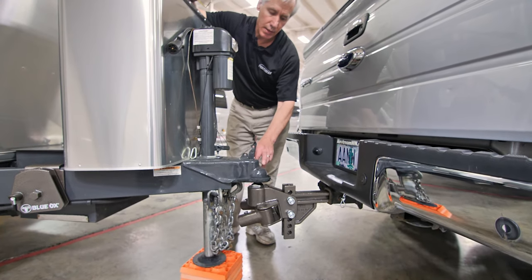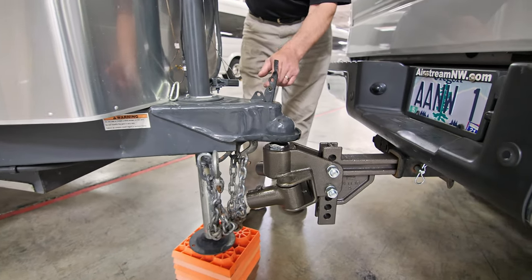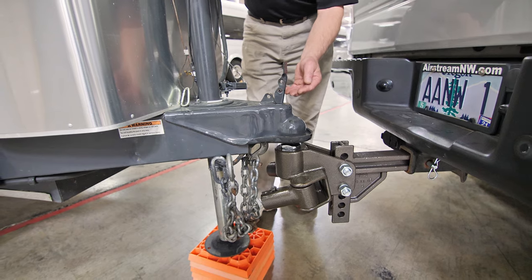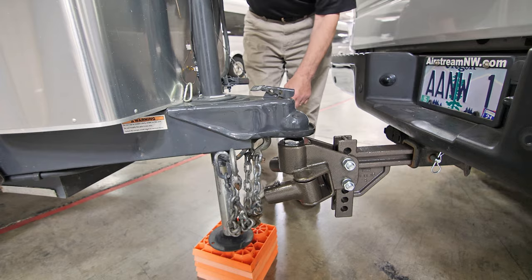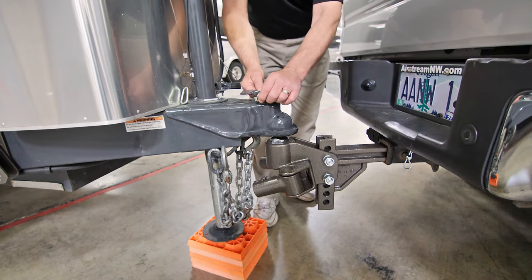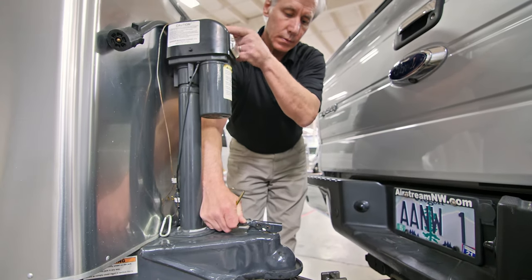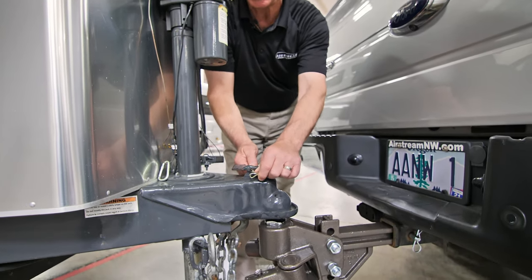Now that the hitch is resting on the ball of the truck, we can go ahead and lock it in place. Two things to be aware of are these two holes — in the locked position, these holes will line up. Sometimes they won't, in which case we'll have to go up and down on the hitch to get them to line up after we've latched it in place. First, latch it in place and take a look at the holes. If they're lined up, slide the secure pin in place. If they weren't lined up, go up and down on the electric hitch to get it to snap in place, then put our locking pin in place.